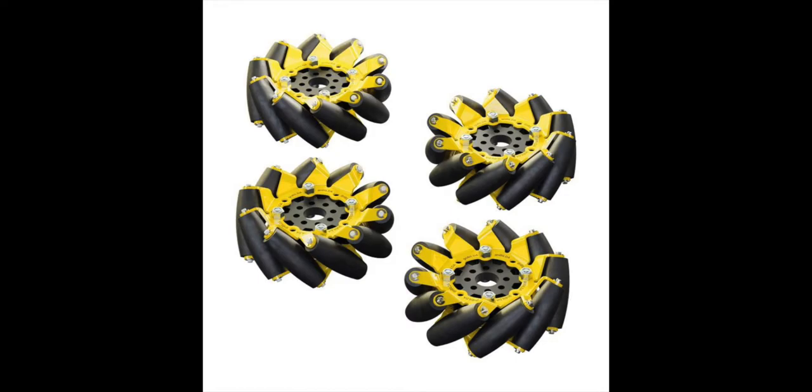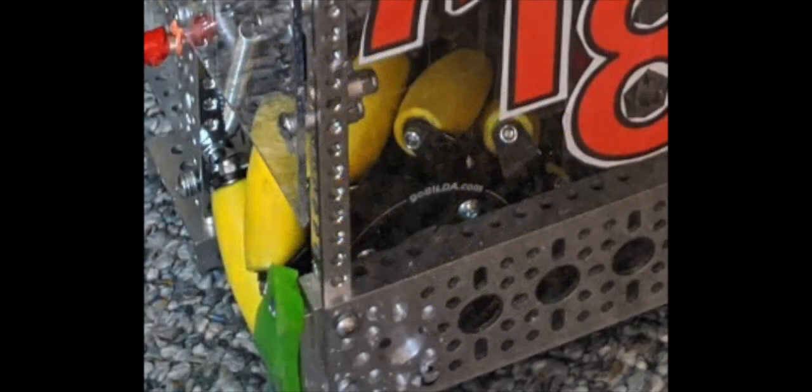Beyond adding new sleekness to the design, the black rollers won't show nearly as much wear and tear as the older ones did.